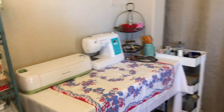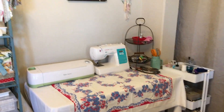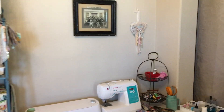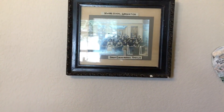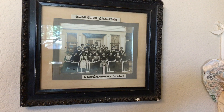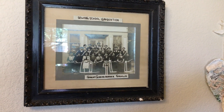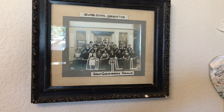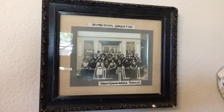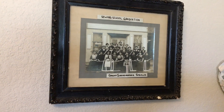And then over here is where my Cricut and my sewing machine is. And this is pretty cool — I have a photograph of my great-grandmother in her sewing school graduation. Isn't that cool? I'll have to figure out what date that was, but it was, like, early 1900s, probably.